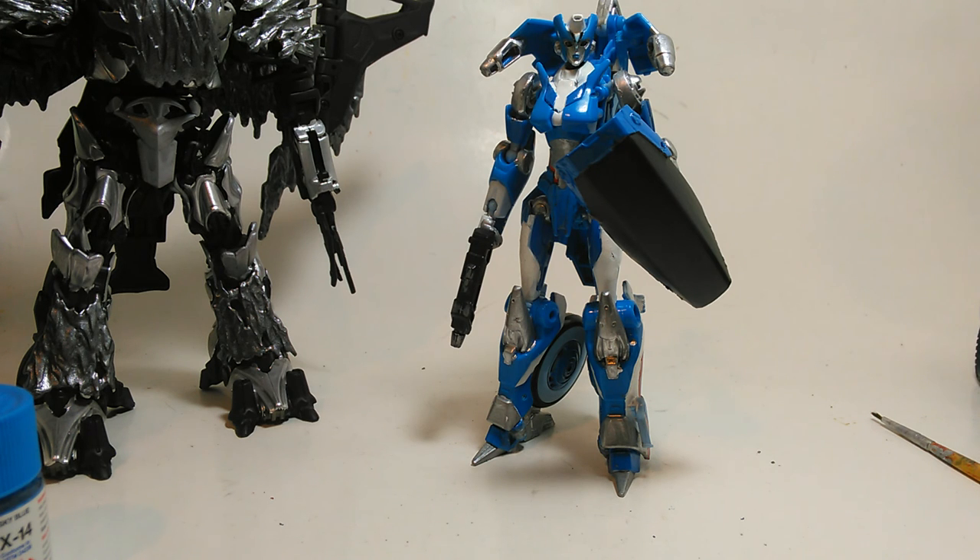Another thing I didn't think was possible was with a Dark of the Moon Crankcase — I completely split the hood down the middle and modified the chest so that the front of the truck folds down onto Crankcase's chest, which completely alters the transformation, but it looks so good. I didn't think that was possible at all, and yet I was able to pull it off. I'll share that custom with you possibly this month.